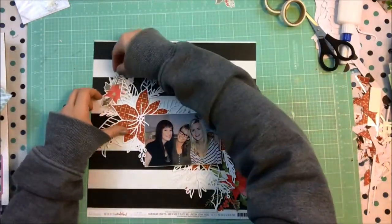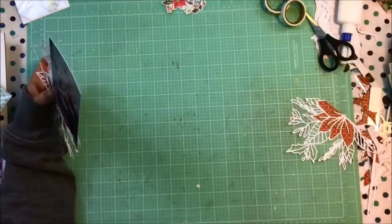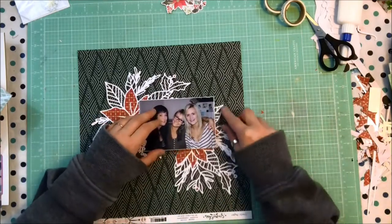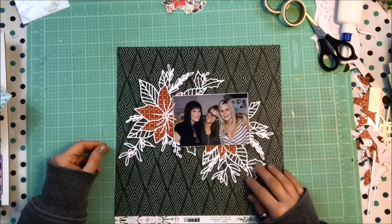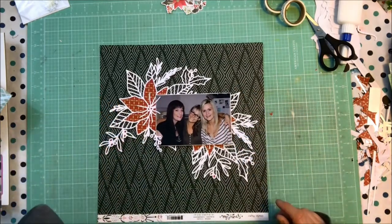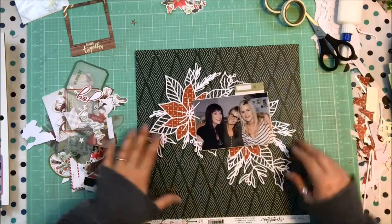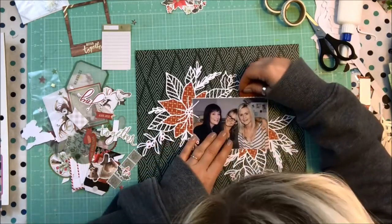Here I'm auditioning some other papers from the kit to use as my background paper. I did debate making it almost like a diagonal waterfall of all poinsettias across the page, but I was looking for a little more pop — I wanted it to be a dramatic page. This is a fabulous picture of me and my sisters and I really wanted the page to pop. The background I picked is from the December deluxe kit — it's from Crate Paper, the Snowflake collection, the Icicles paper. I just love that bright red and classic green together.